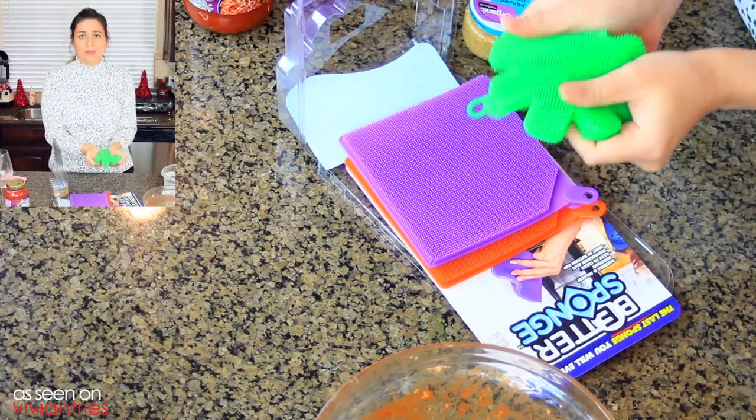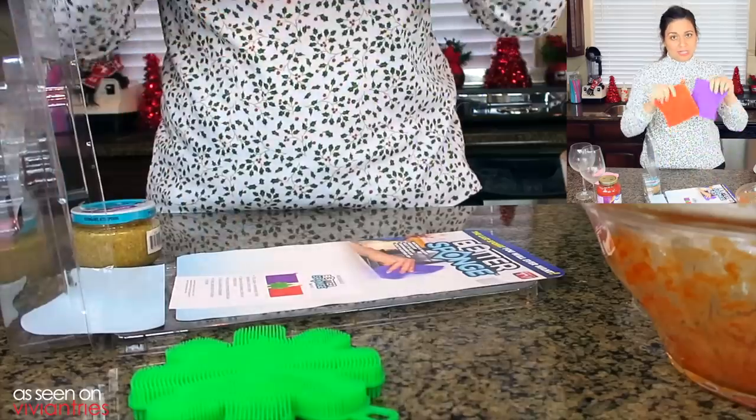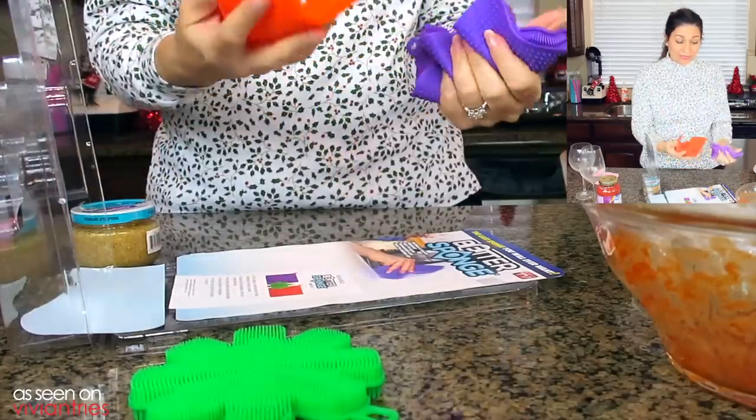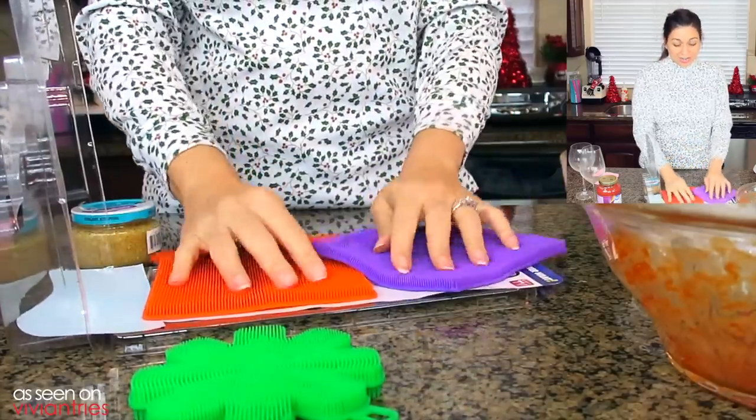I don't know how that's gonna scrub anything though. I need some heavy-duty stuff. There's another one. These are the ones that they're saying you can use in the oven to pull out hot stuff. We'll grab some eggs with it to see if it will. That's a really nice texture actually — I hope they work.